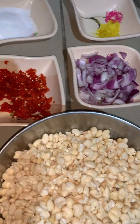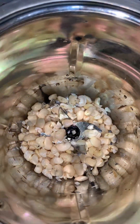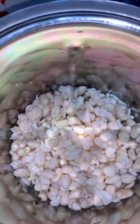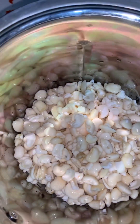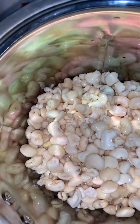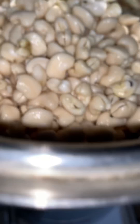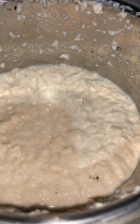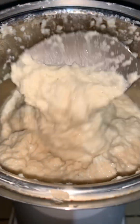We are blending with a little water. If you want to make bean cake, you just add a little water — it's going to be thick because you don't need it watery. Add a little water and blend it into a very smooth paste. It should be very smooth and thick.